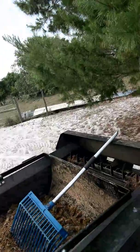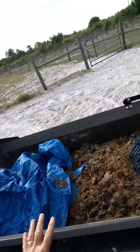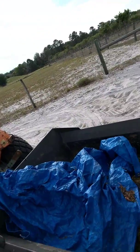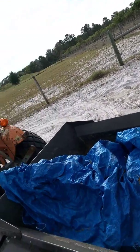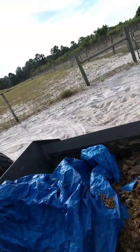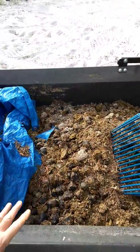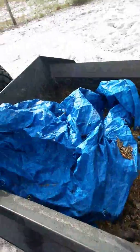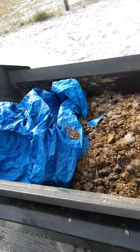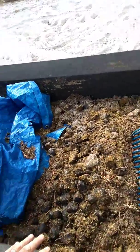Everybody's got their own opinion when it comes to manure and composting. Some people will leave the manure out in the pasture and just run over it with a chain harrow to smooth it out. What we do is pick up our manure every day from our pastures, and at the end of the week this spreader will be full — after about seven days it's absolutely full between what we muck out of the stalls and pick up in the pastures. Then we compost our manure.